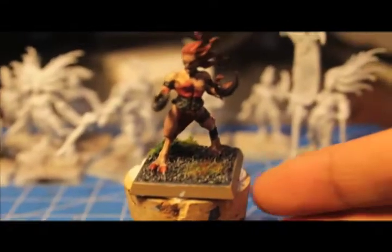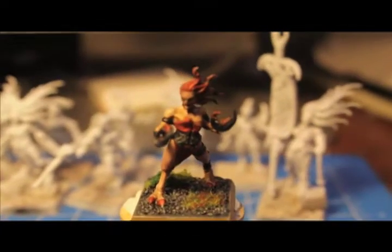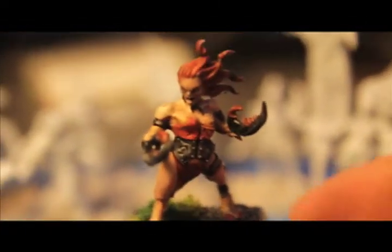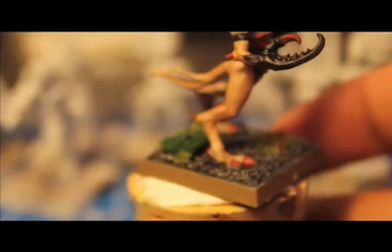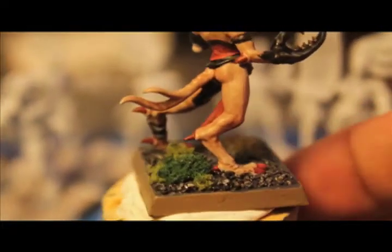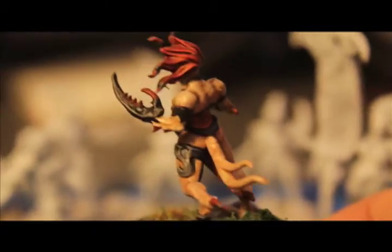I finally decided on a color scheme for my Demonettes. I went with warmer flesh tones and dark reds to contrast, and I think this is a lot better on the claws and all the talons than the bright red I had on the Seeker. I think this will make my unit stand out.